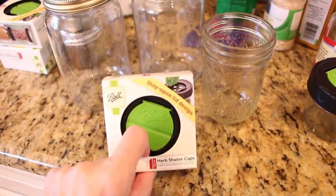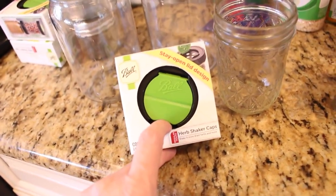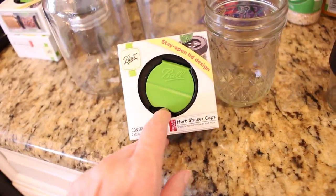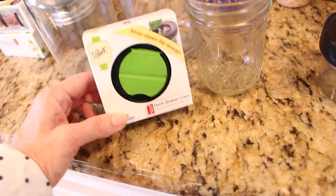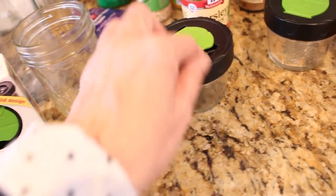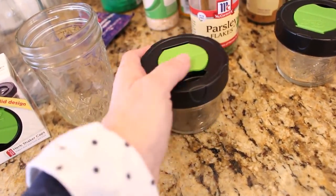I really love to use these flip shaker top lids — I get asked about these all the time. I was able to find them at Walmart and Target but haven't been able to find them lately, so I went ahead and purchased a bunch on Amazon and I'll put the link down below. These are really awesome tops — they just screw right onto your smaller-mouthed mason jars of all sizes, snap open, stay open while you're using them, and then you just click them shut.